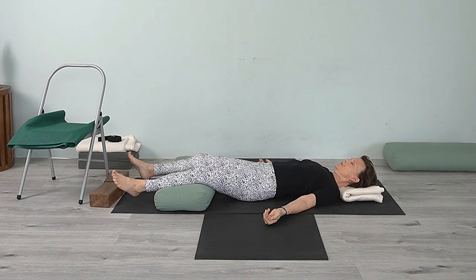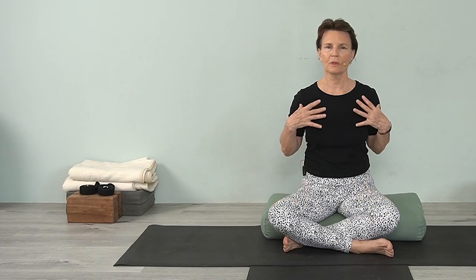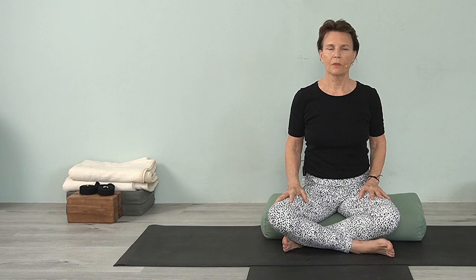You can stay in savasana as long as you like. Thank you for joining me, namaste. I hope you feel a little bit more mobile and strong in your shoulders. Just come back to this — I have other classes that also address the same thing. Tune into the other videos and see how you can mix and match different things. Even in our inversions and shoulder stand, all of these help with your shoulder mobility, strength, and awareness. Enjoy your practice — namaste.